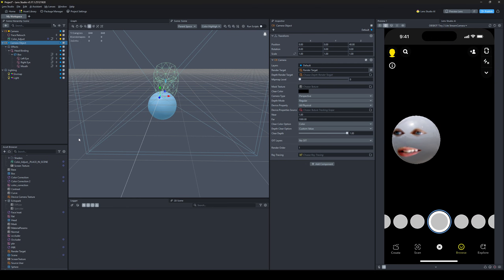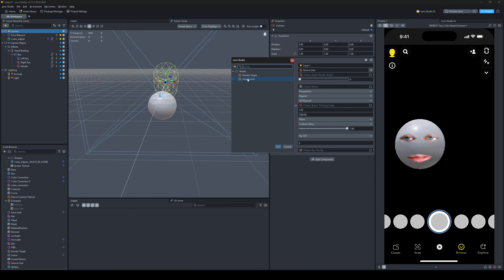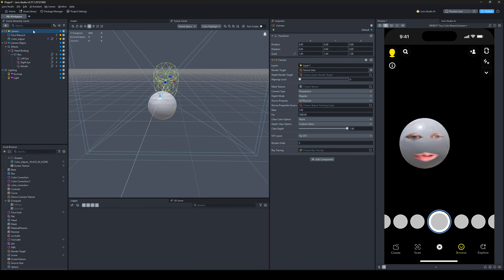The next step: we need to edit our user before we actually send it into the face inset. So if you go to a face inset it has a source texture. I made my own render target source user — it's just a new render target, new camera, render order zero, new layer.